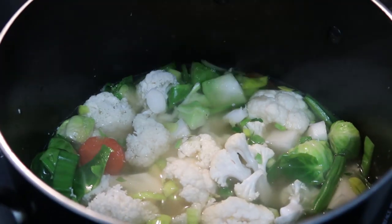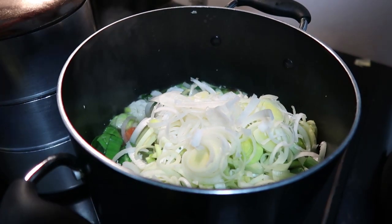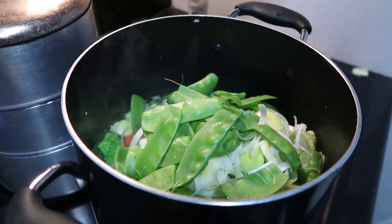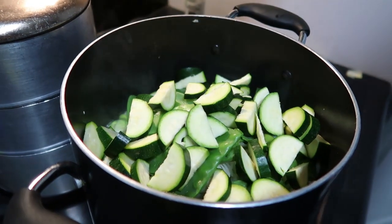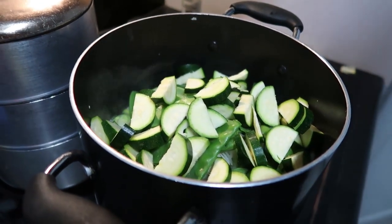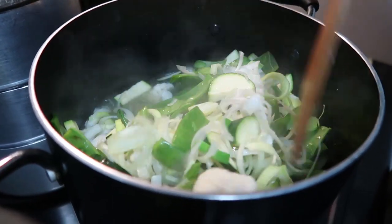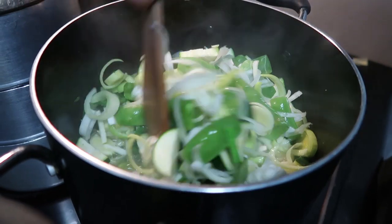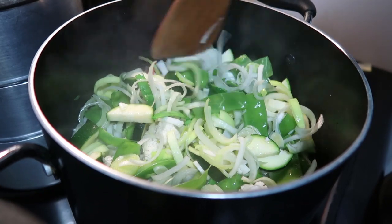Next we just add in our chopped up leek and then add in some of our snow peas and our zucchini. These are some of our softer ingredients which is why we add them a bit later on — then we'll mix that in. If at this stage you find that your liquid is a little bit low, you can just add a bit more chicken stock so everything cooks really nicely.